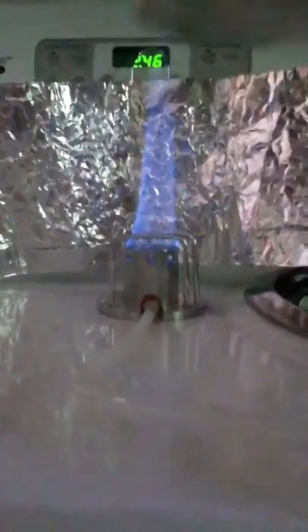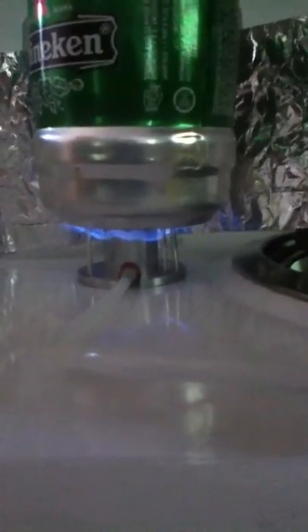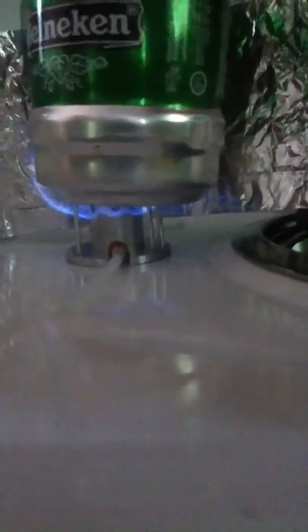I've got it connected directly to a heat bottle with a piece of silicone tubing. This is what it looks like. When you put a pot on, it'll blossom out the ports on the side.